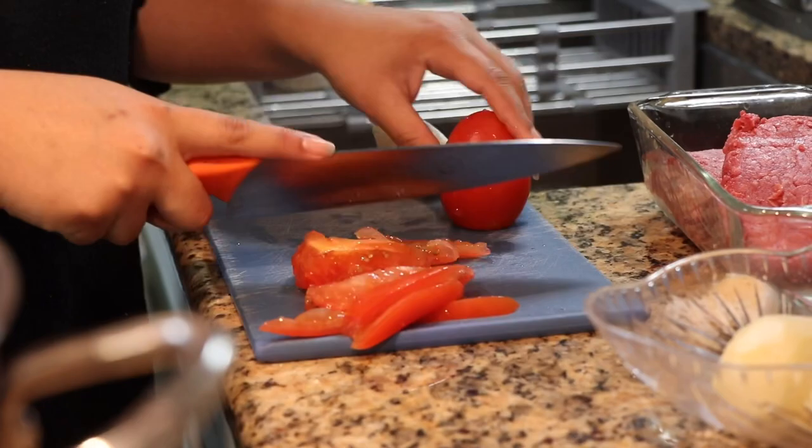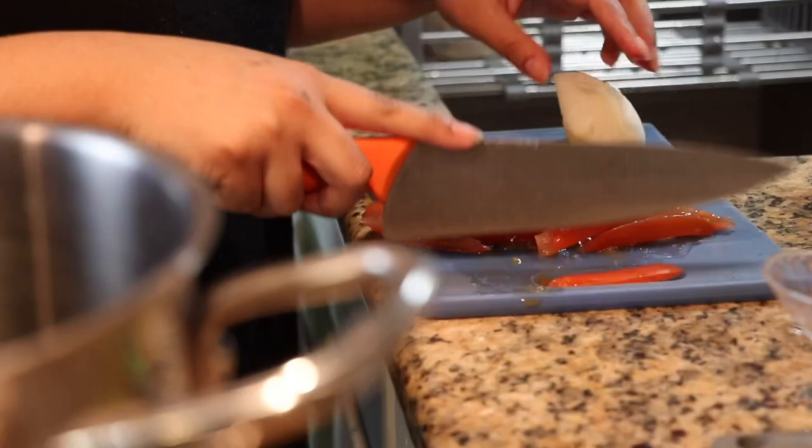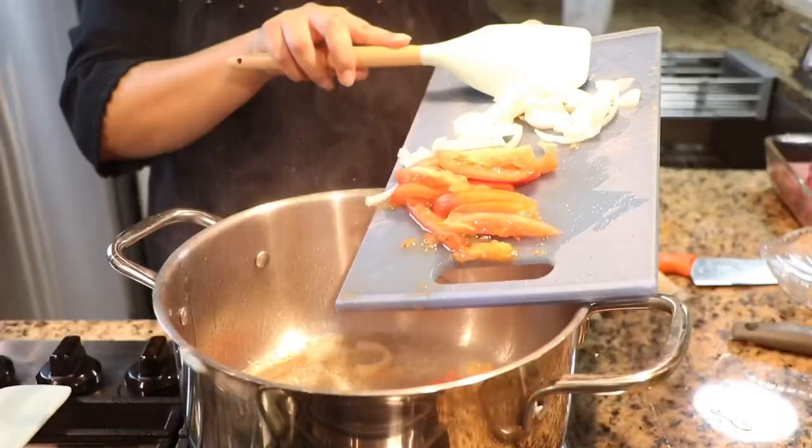For this recipe, we're going to need corn flour, ground beef, two tomatoes, half an onion, and four or five potatoes.